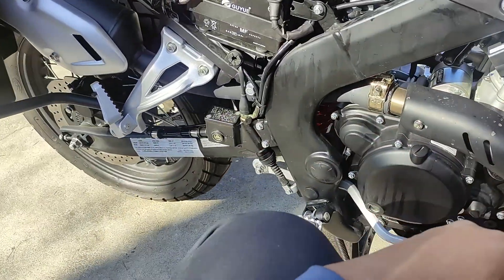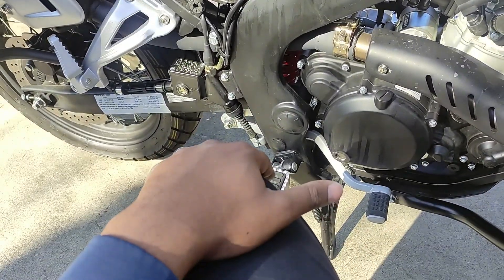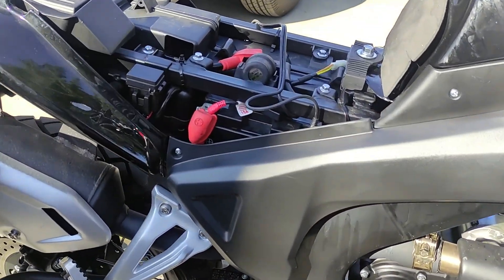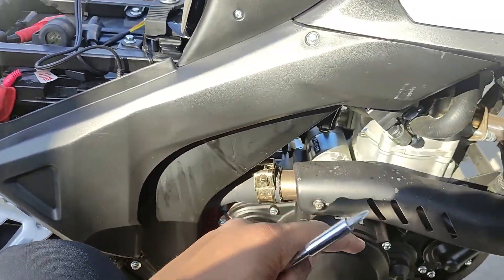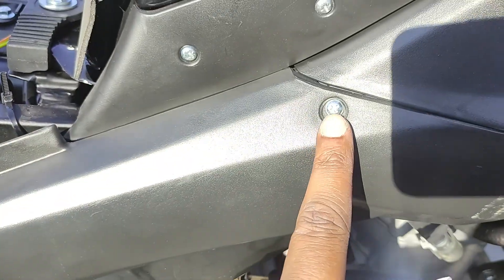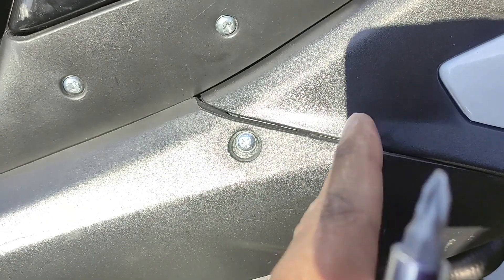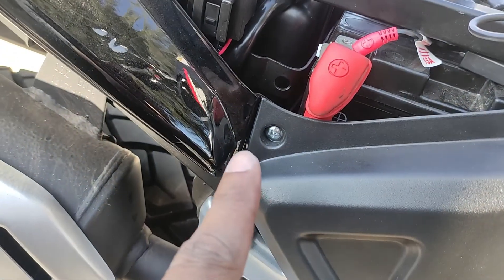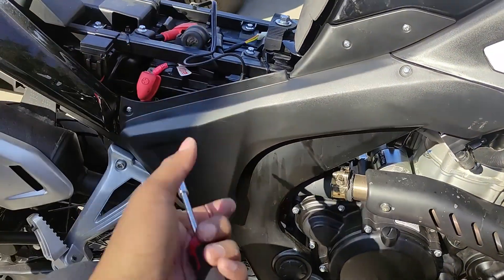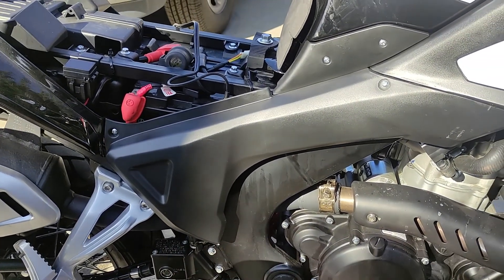I'm going to go ahead and put this panel on and figure out which screws we need. That fairing is now back on — very easy. You use three more of the small Phillips screws: one goes underneath here, one goes here and it attaches to the other fairing (that's why we had to put this one on first), and then one goes there. Simple. If things change for the other side, I'll document it; if not, I'll just put everything back together.